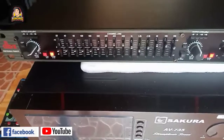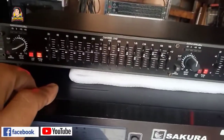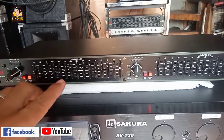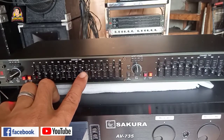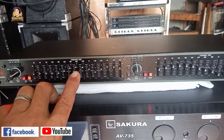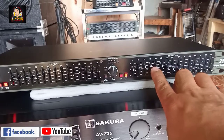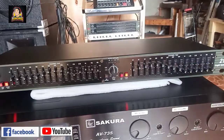Pagdating naman po dito sa ating 215 natin. Ito po yung mid-high, ganito po ang settings yan. Ang ginawa ko: pinataas ko rito sa 400 to 450, 630, tapos sa 1K - para medyo maganda yung boses, tapos maganda tok. Dito naman tayo sa low: ang ginawa ko dyan, nakaangat tayo dito sa 100, 160, 250. Tapos naka-level na sa 400, tapos naka-baba na dito lahat.